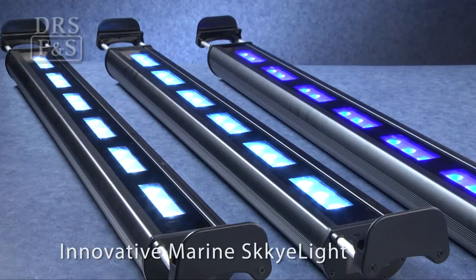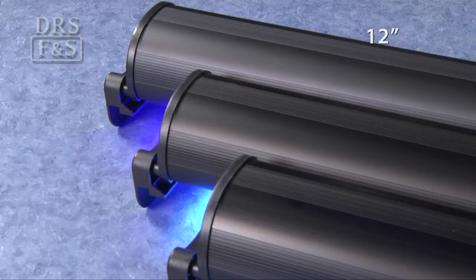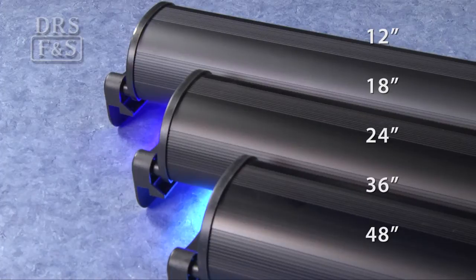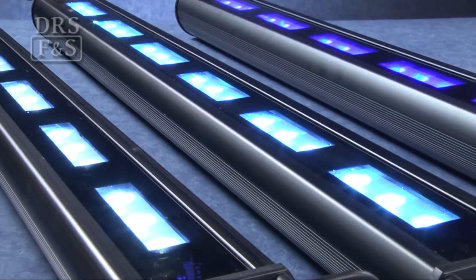Innovative Marine offers the Skylight single strip series of economical, easy-to-use LED lighting options for your aquarium. With 12, 18, 24, 36, and 48-inch lengths, these energy-friendly lights output a cool and efficient 120 lumens per watt.